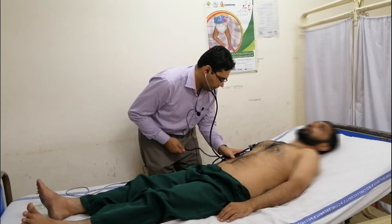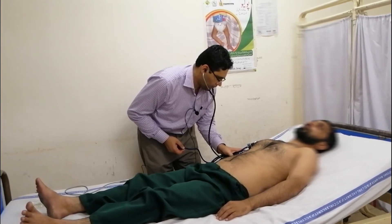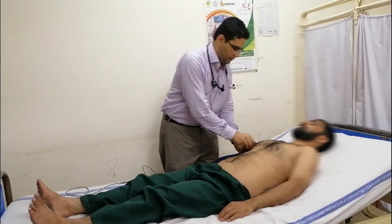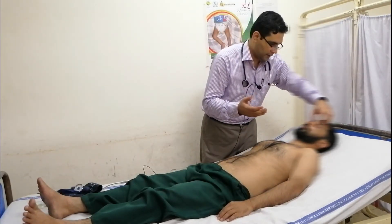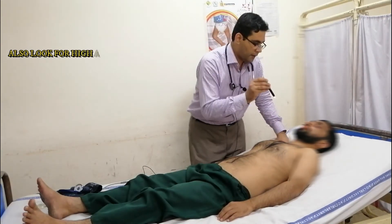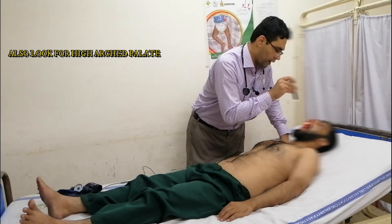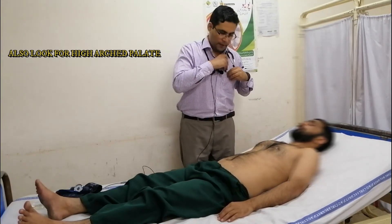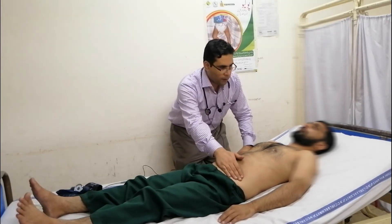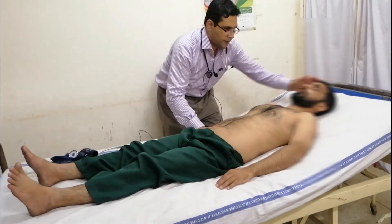We will check for jaundice and for Janeway lesions. We will check for central cyanosis. We will check for uvula pulsations. Then we will come to the abdomen. While palpating, we will look at the patient's face.